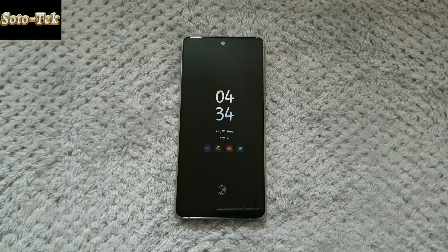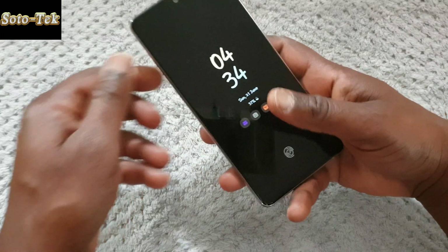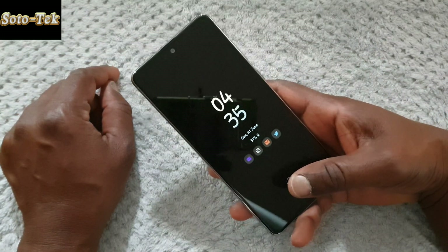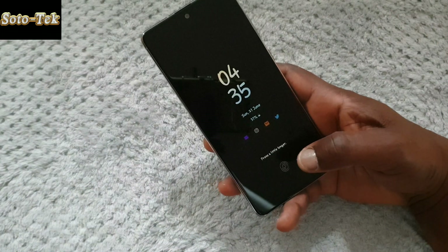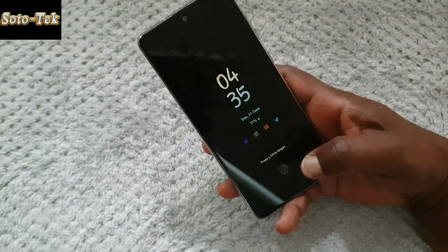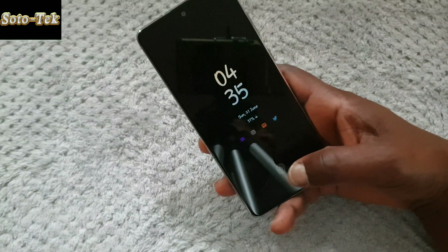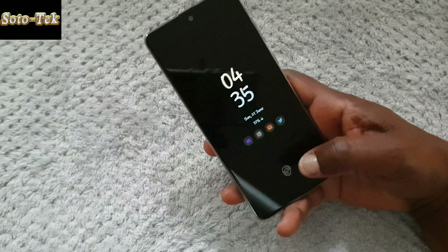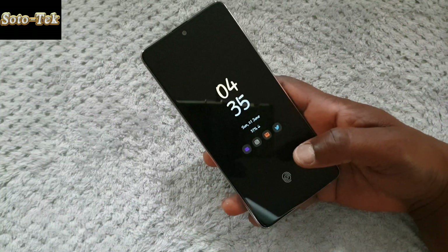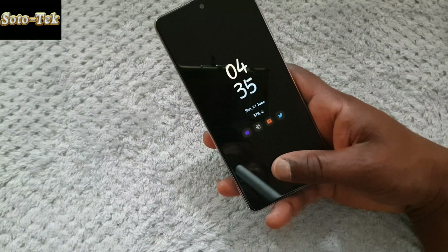So let's get started. I'm going to do the test holding the phone like this because this is how I would actually hold it to unlock it. I suggest that when you register your fingerprint, do it exactly the way you would hold your phone and touch the screen to unlock it under normal circumstances to increase the accuracy. Also, make sure you put some sort of pressure on the screen for better accuracy, because it won't work with light touch.